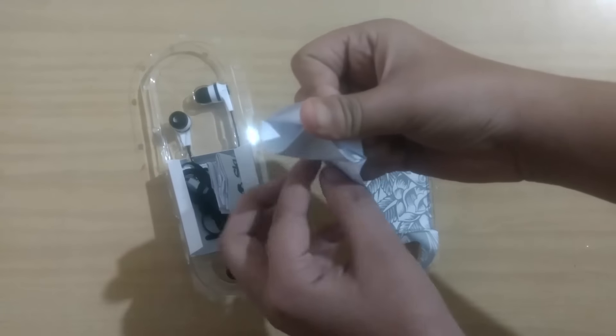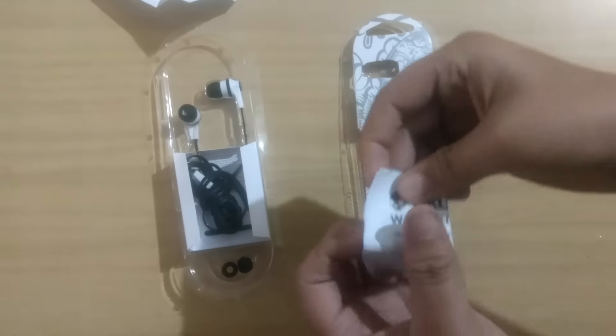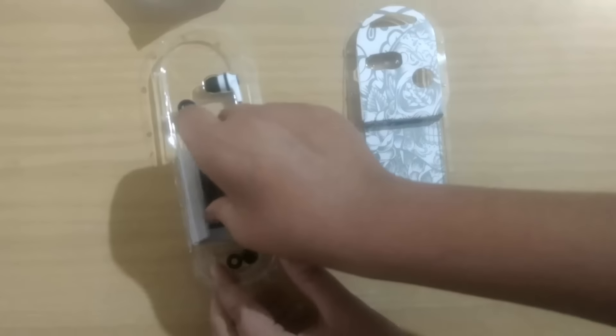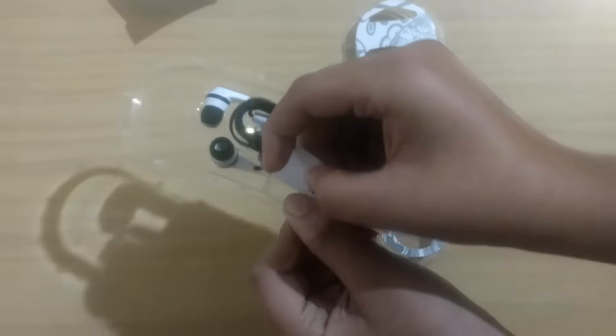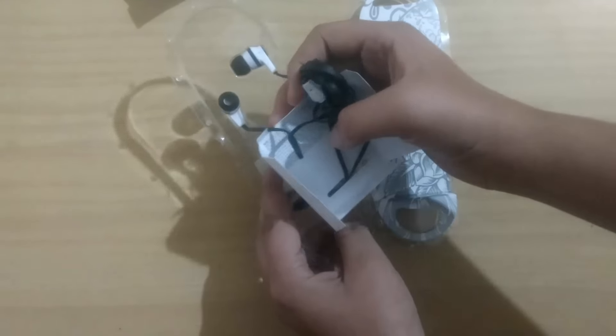The packaging was very difficult to open, so after tearing it apart, we can find a manual and a warranty card which states 1 year warranty. Putting the papers aside, let's take out the earphone which is tightly stuck in the package. One con I've noticed so far is the build quality — you can break it easily — though it is tangle-proof.